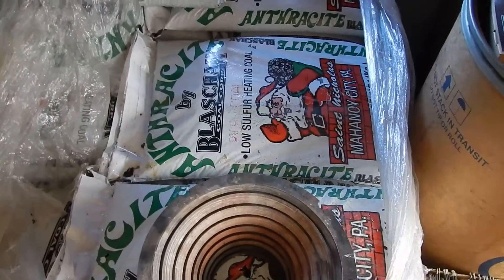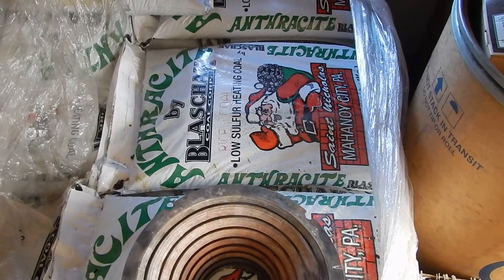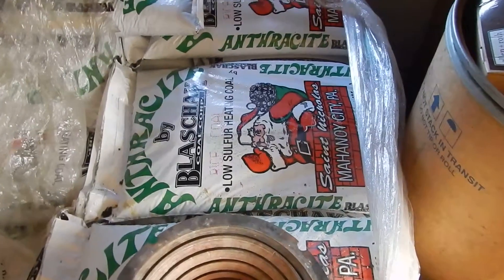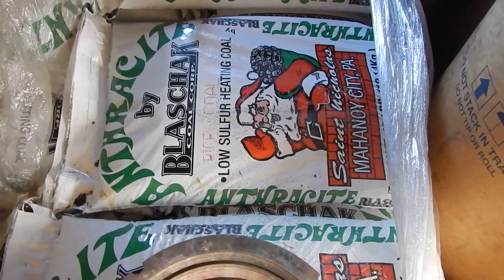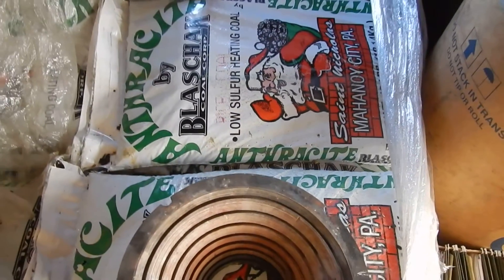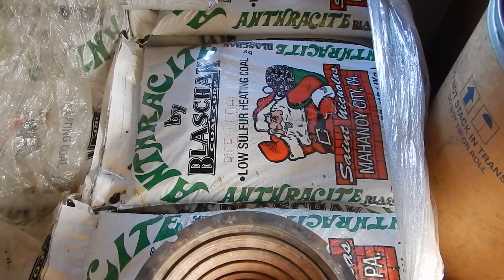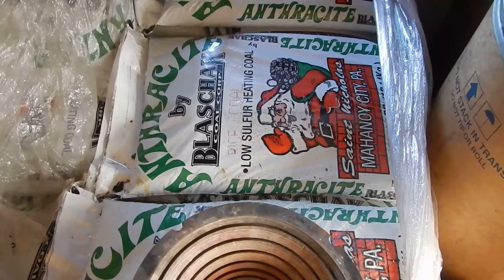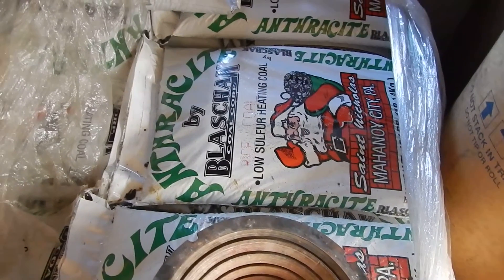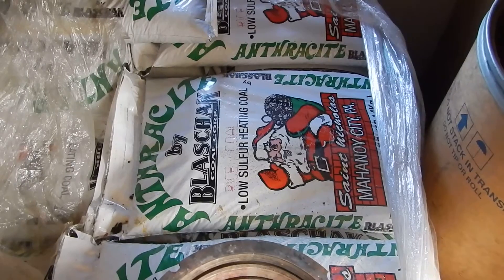If you notice the Black Staffs coal there in the background — great product, very clean coal. They take care of sorting their coal really well and making sure it's taken care of. This is rice coal for the rice burner. They make rice, pea, nut, and I believe there are some other sizes available too, but rice, pea, and nut are pretty much the standards. They've actually sorted their coal out really well.